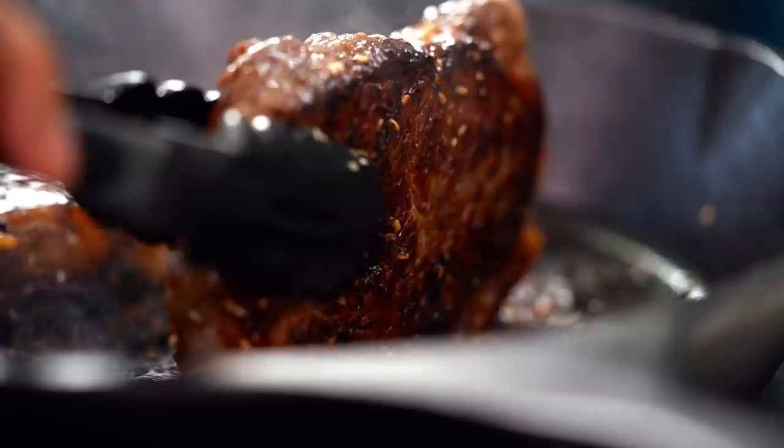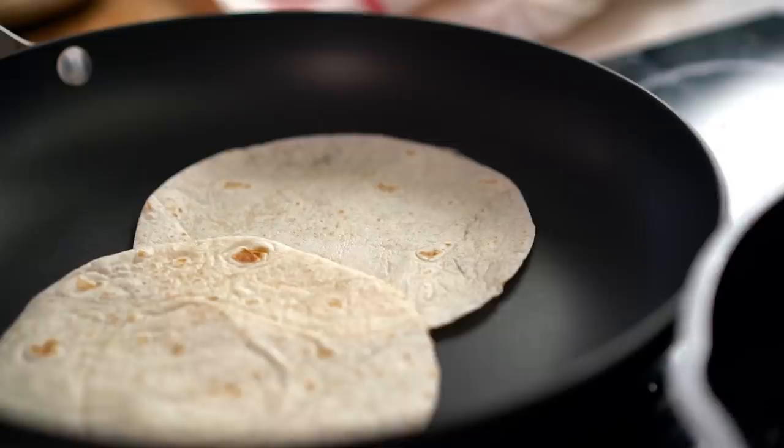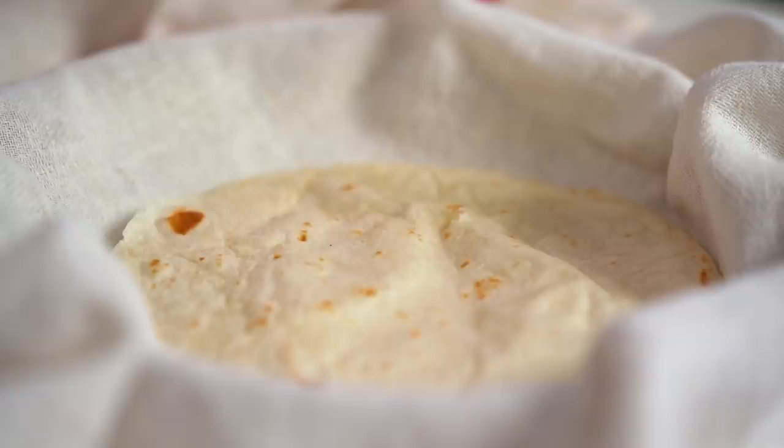Now while my steak's cooking, I like to go ahead and heat up my tortillas and just get them into a pan until they're nice and hot and fluffy. And then to keep them nice and warm, I like to wrap them all up nice and snug in a plate and a tea towel.